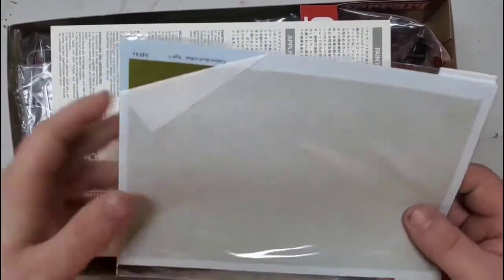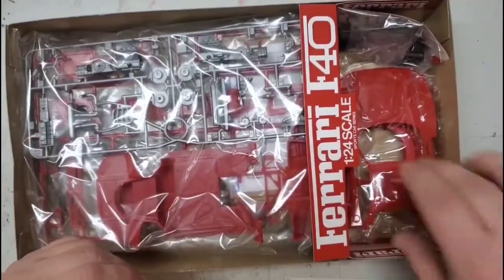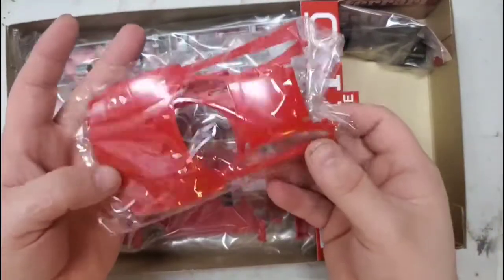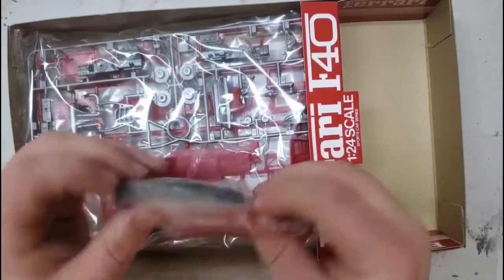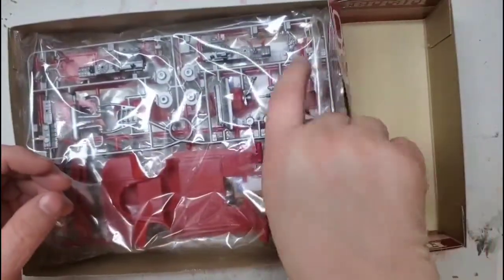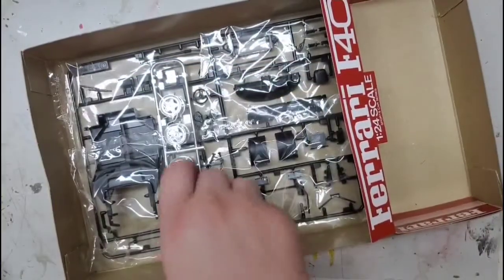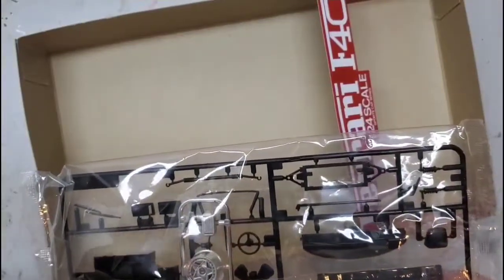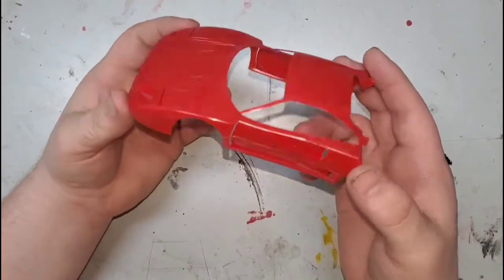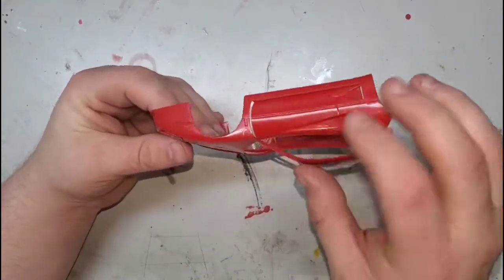I'll quickly go through the box then we'll look at each sprue in greater detail. Starting off with the body, we'll see that this is really showing its age — this kit was molded in 1988. There are heavy mold lines and flash; I am not used to that in a Tamiya kit.